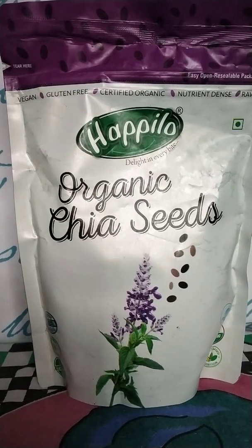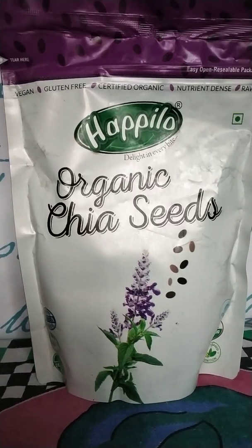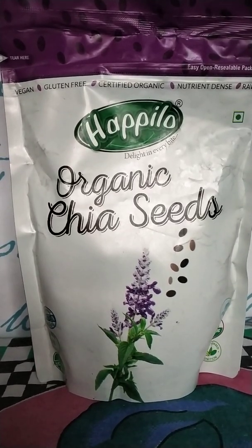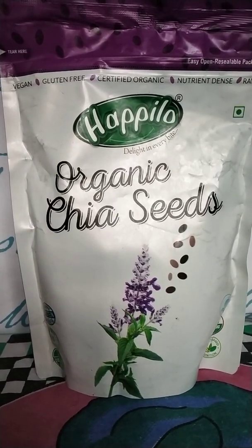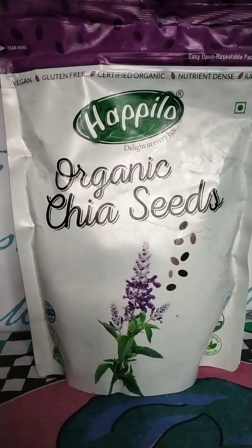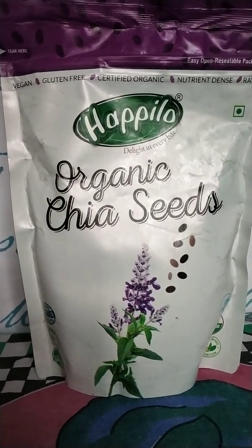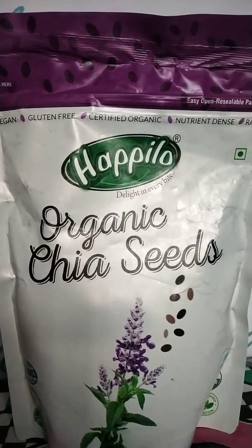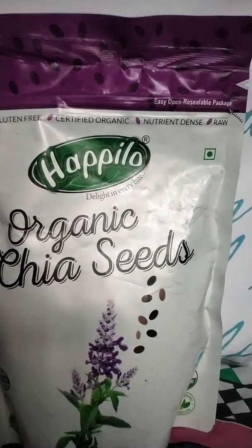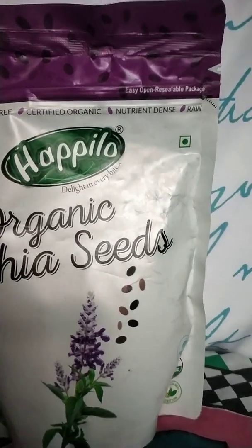Before I made a video on chia seeds, I had not disclosed which brand I used earlier. So this time I decided to show you all. You are watching this - it is Happylow's organic chia seeds. And it is vegan, gluten-free, organic, and nutrient dense.